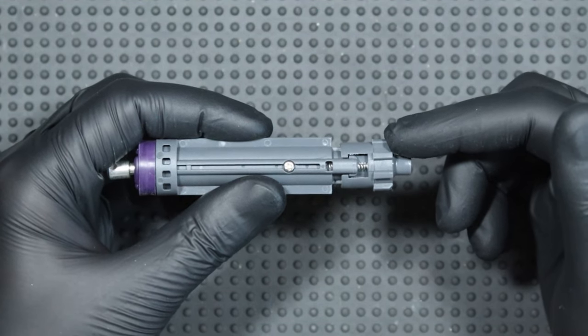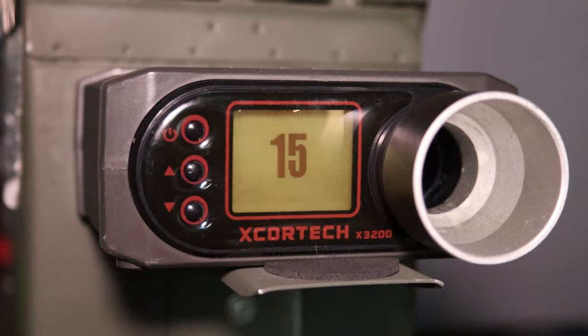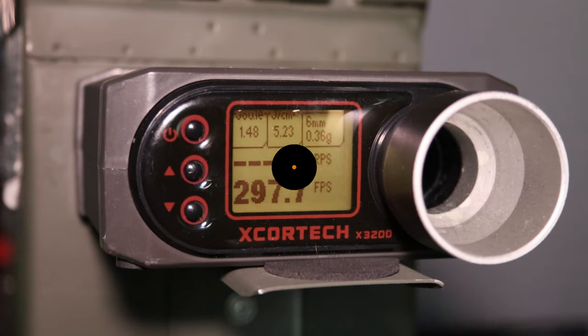So let's see how the nozzle is constructed, how to install it, and test it on the chronograph. But let's start with a small unboxing.